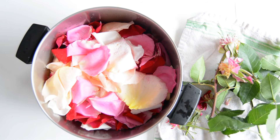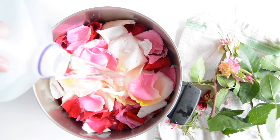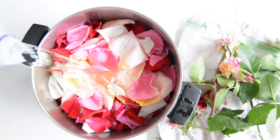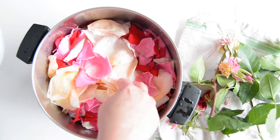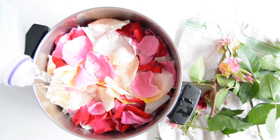Now we've rinsed our rose petals off. We're just going to add enough distilled water to just cover the rose petals. You don't want too much water or else you'll dilute your rose water, so just a little bit more — and watch out because the leaves will try to push it out.